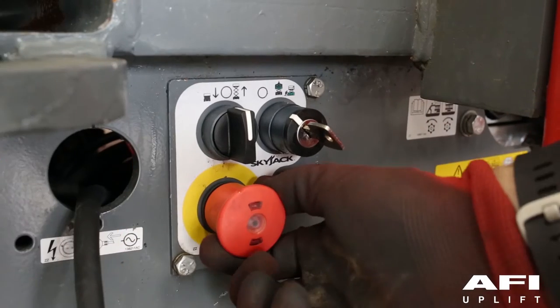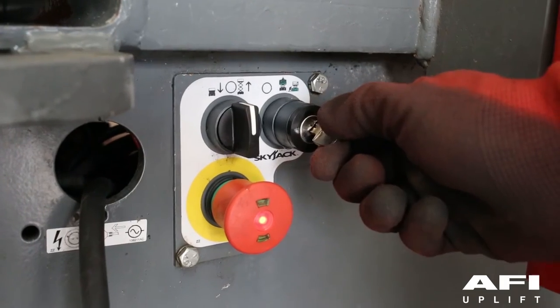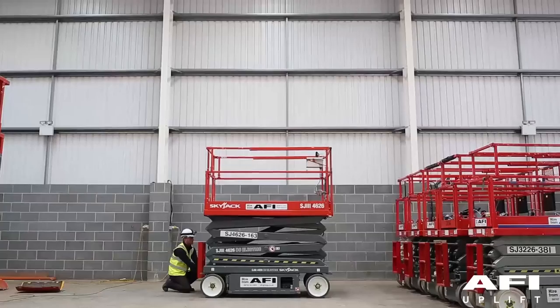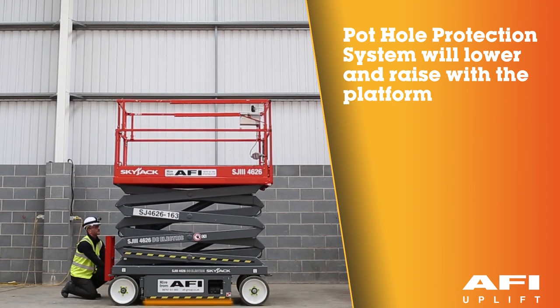Pull out the base emergency stop button. Select the base position and attempt to raise the platform. The platform should now raise and lower, and functions should be normal.